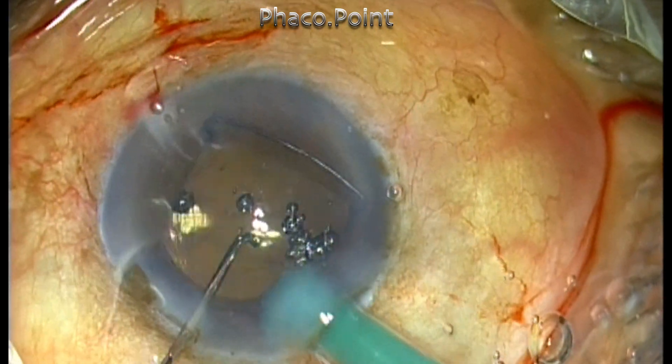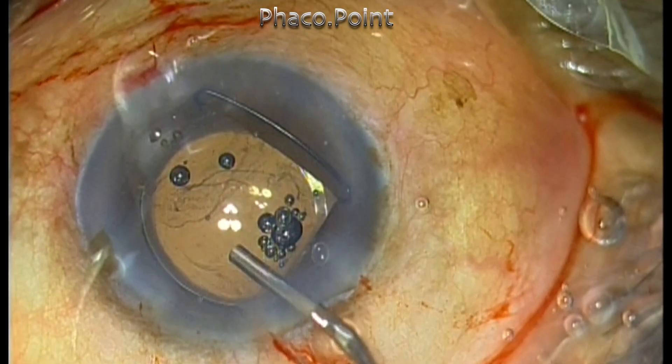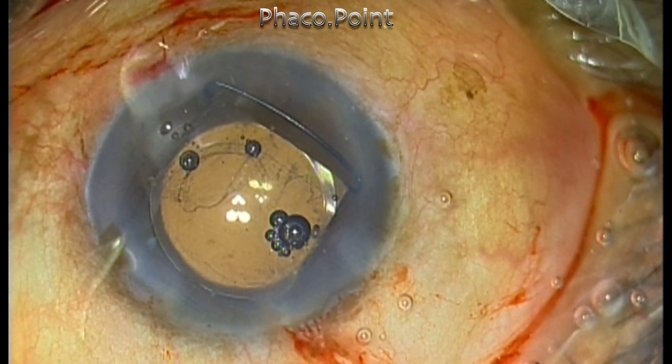This time the IOL is successfully implanted within the capsular bag. The case is concluded by finally removing the Gupta ring from the eye.